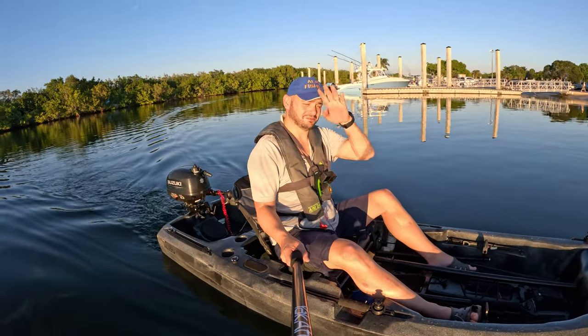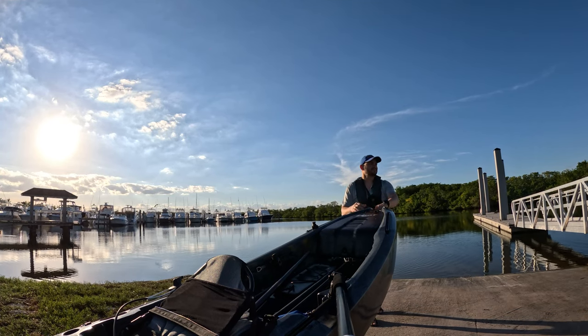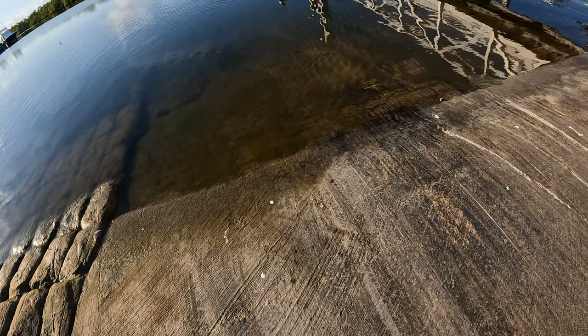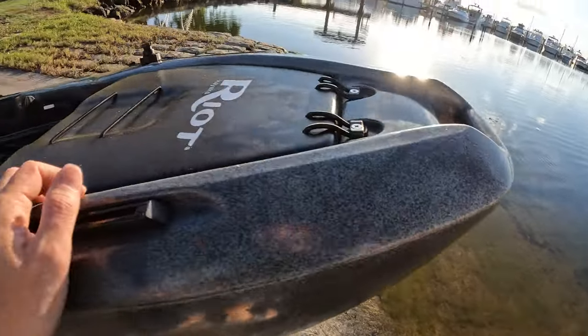Let's go — sun is almost done, beautiful day. The sun is going down; I think I wasted too much energy coming here. Let's go ahead and start getting ready, but this is too slippery — I don't want to go in there.